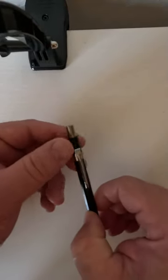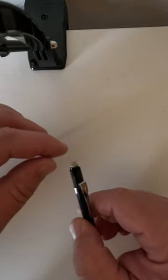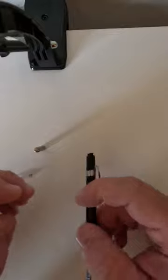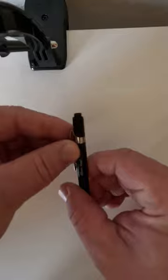Let's take a look at the insides of the Pentel. Taking off the cap and removing the eraser releases the lead, which can come out here. Here are the pieces of lead. You've also got the clip here.